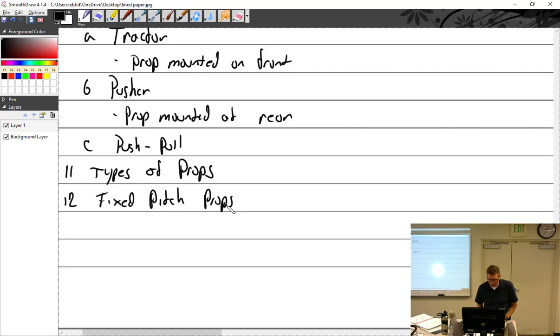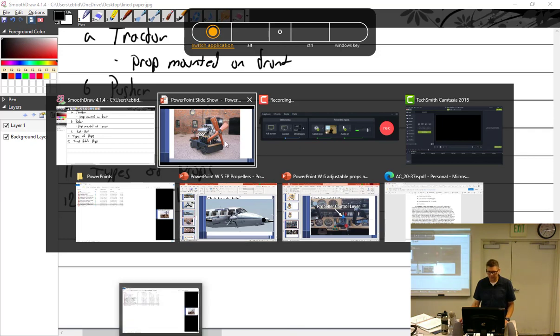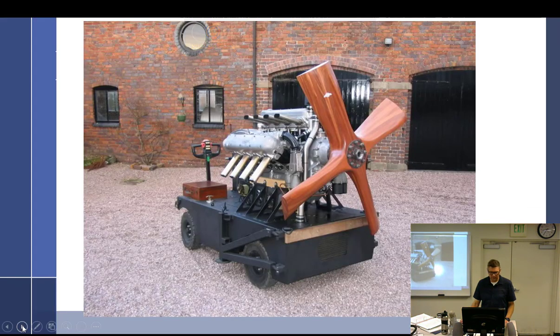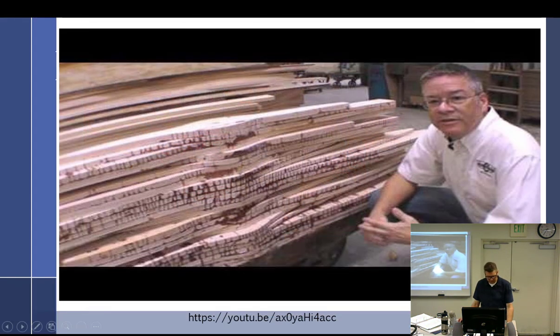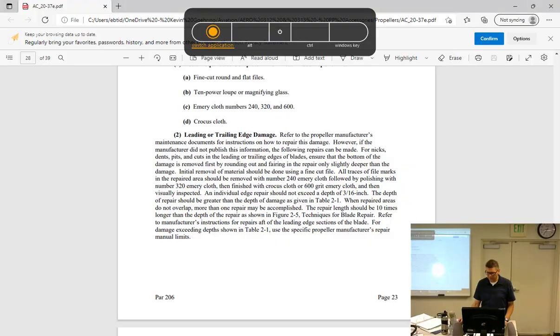We pretty much covered the nomenclature on it, so it would make sense that we start with where it all started — wood props. Let's watch the video.